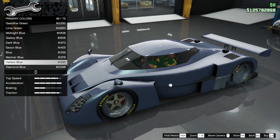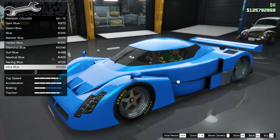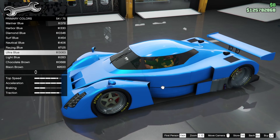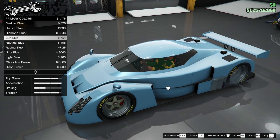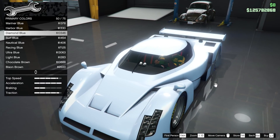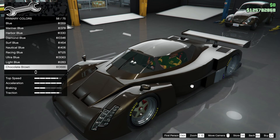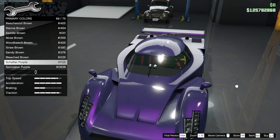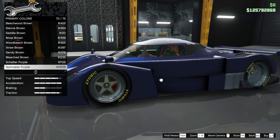No, I'm not going to copy that — I'm just going to go ultra blue with a dark tint. Ultra blue looks good. Nautical blue looks good as well. Diamond blue, harbour blue, mariner blue, chocolate brown — I don't know what to go for now, I've confused myself.